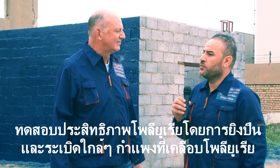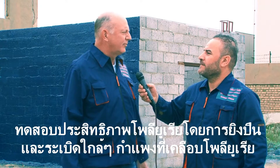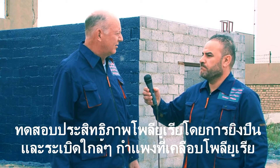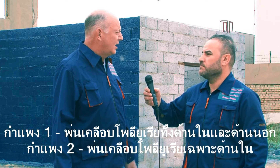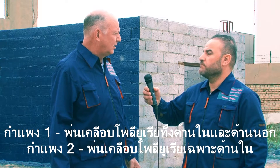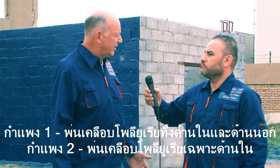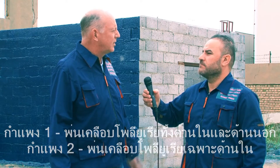Can you explain what you did for the testing? Well, first of all, a building was constructed that you see behind us here. It was built four meters by three meters on four walls. We coated about three to four millimeters on each wall. One wall is coated on both sides, another wall is coated on just the inside, and the other one was coated on just the outside.